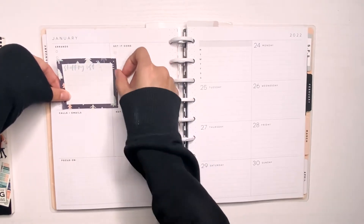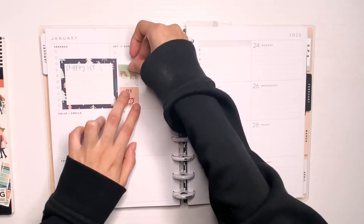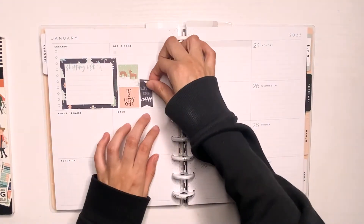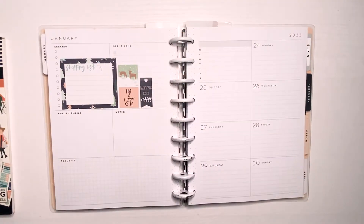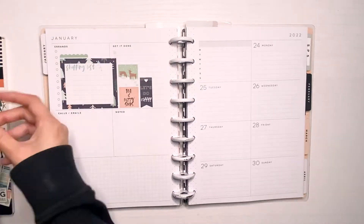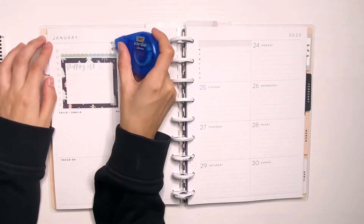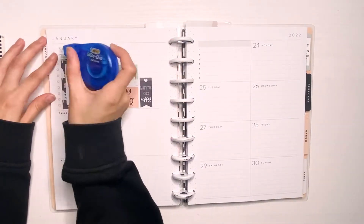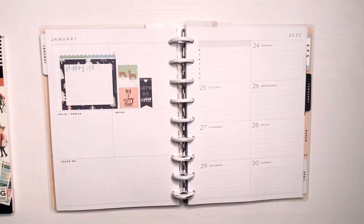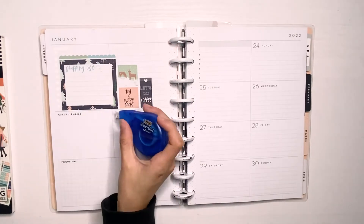I still am doing some winter spreads, so I really wanted to do a squad girls spread. I'm using this winter section of the squad life sticker book and I really like the color scheme of these. It's very pastel but also has this cool dark blue. I haven't really used these that much, so I decided to try something different. I'm not sure if I'm going to like this, but let's just see how it goes.